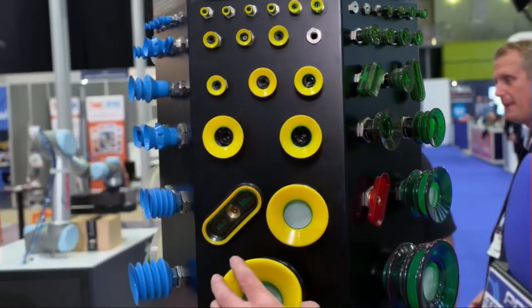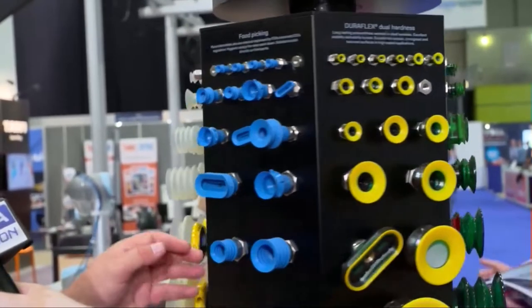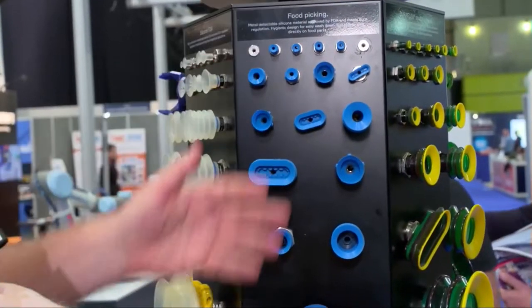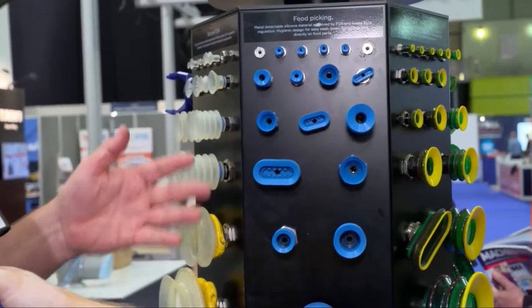As my 12 year old would say, very aesthetic — people like the colours. And then we've got nice blue ones here, so this is more for food applications; they're FDA approved and metal detectable.